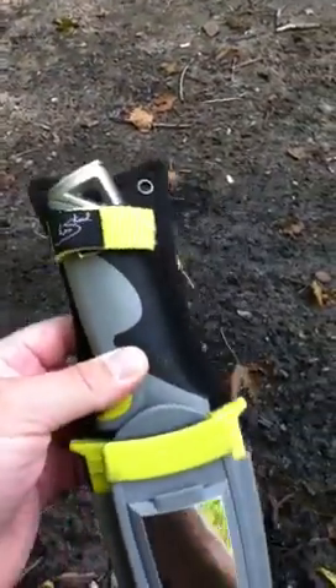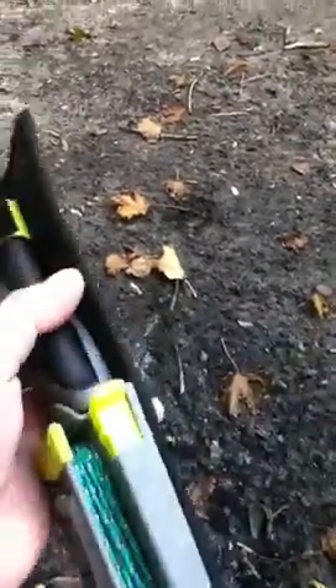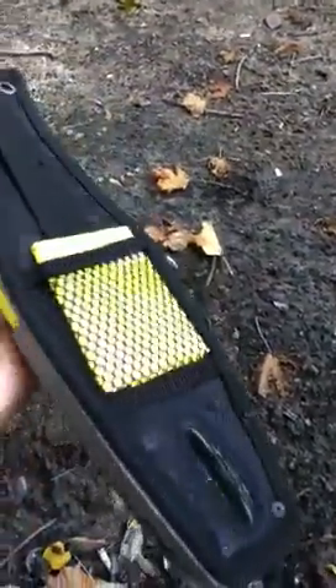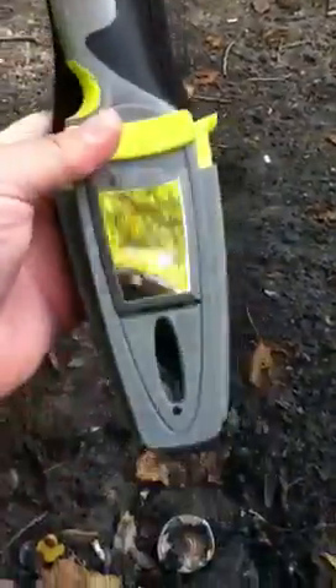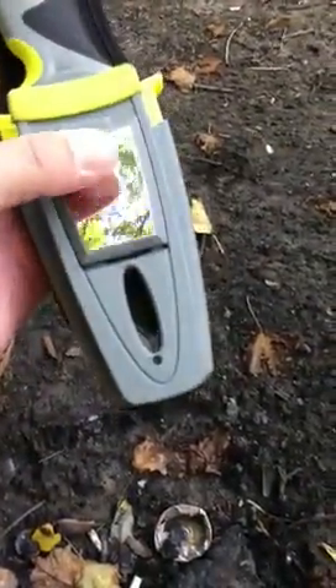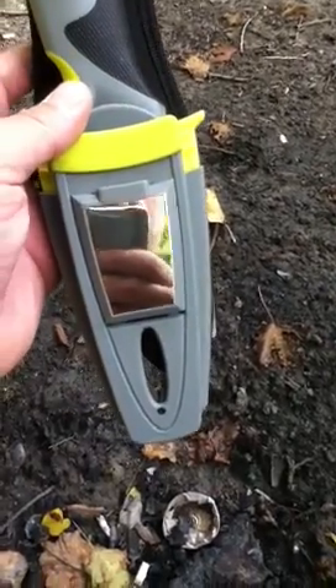I just bought the Les Stroud survival knife. It seems like a fairly well built knife. The blade is supposed to be good, full tang. Some of the features on here include a signal mirror built in, which is really cool.